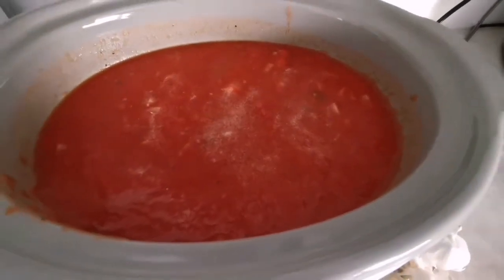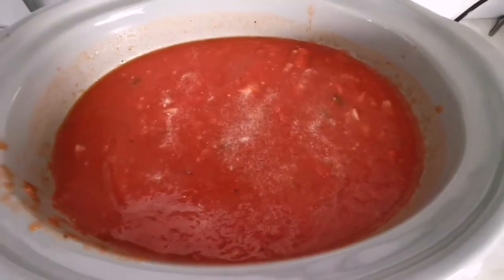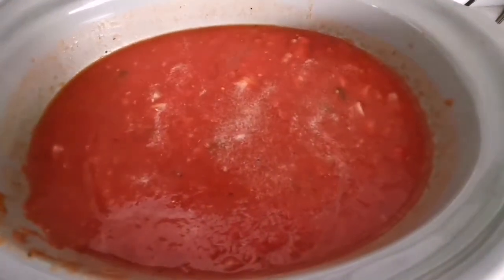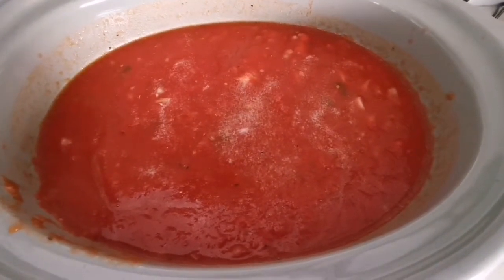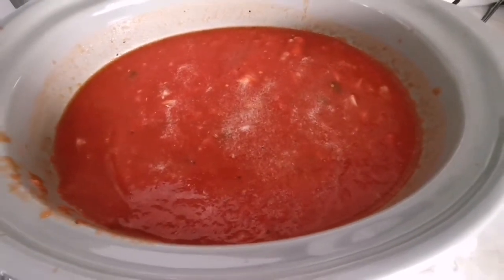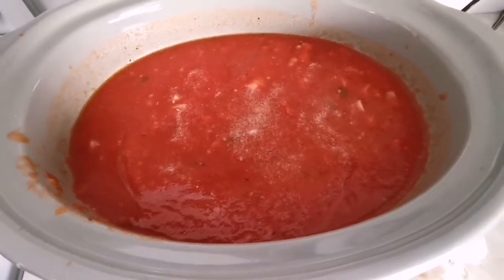I've added all the tomatoes and a lot of salt. My mother-in-law uses quite a bit of salt and it just really enhances the flavor. So this is kind of a mix of what my mother-in-law would put in and what my dad would put into his spaghetti sauce. Sometimes my kids love it, sometimes they don't. I'm going to add a little bit of fresh parsley and a little bit of black pepper as well.